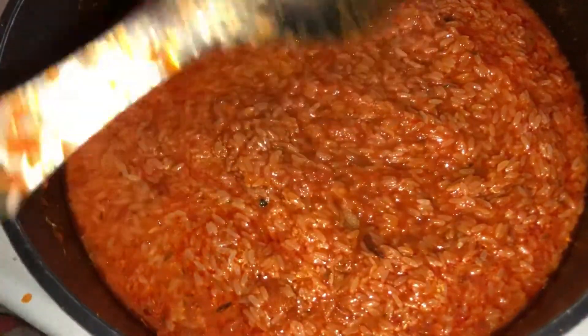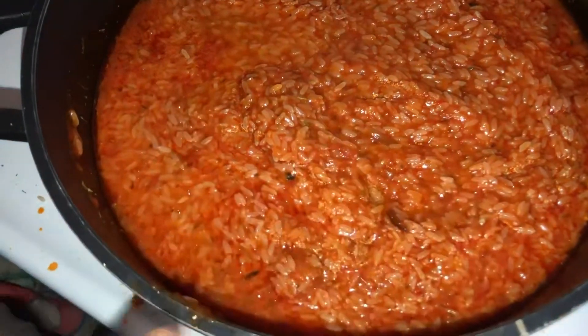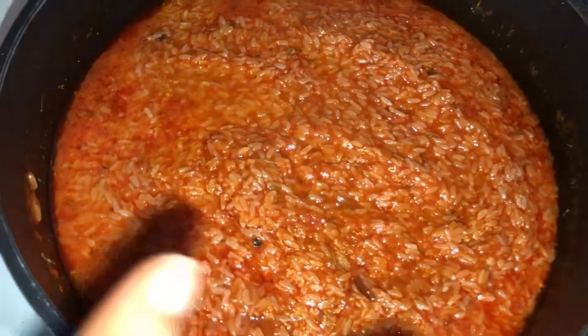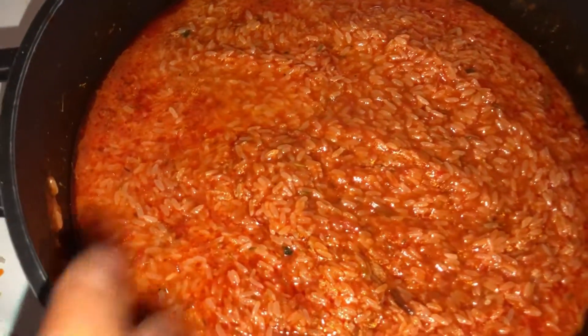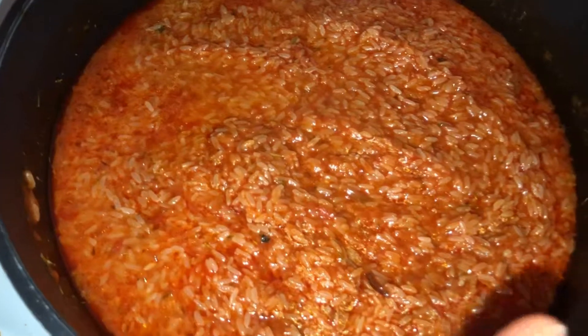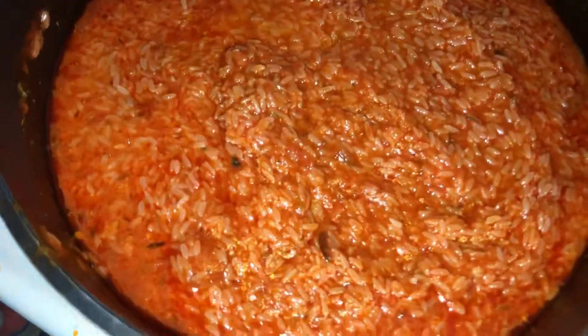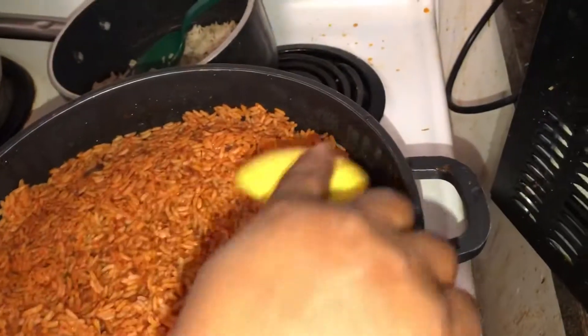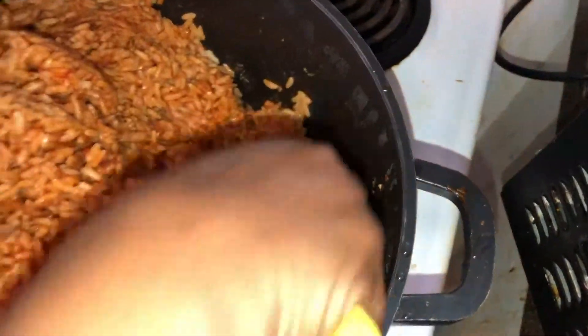We're going to allow it to steam. I'm going to cover it with foil paper — remember, the shiny part faces up and the dull part faces down, because that's the side that conducts heat. Put that on top, then put the lid on and allow it to cook slowly. This is our jollof rice. Set your stove to medium heat — look, you can see it's done and not burned.